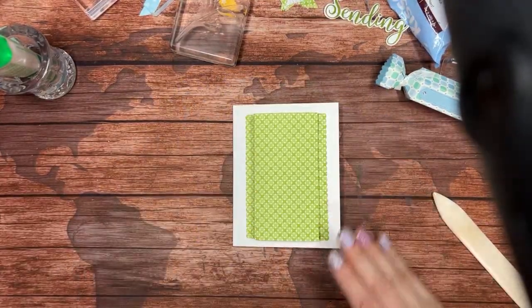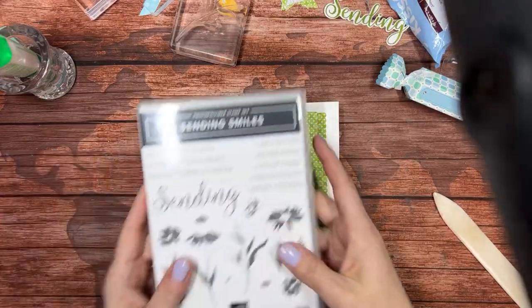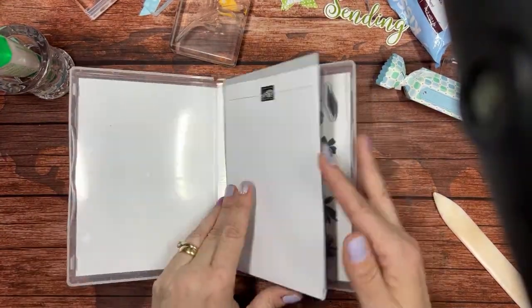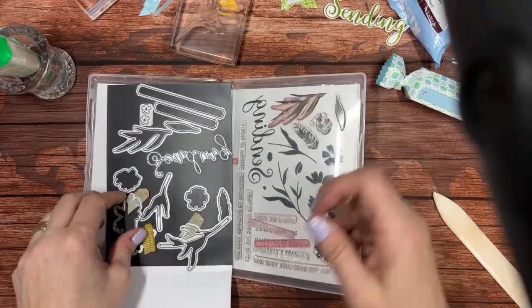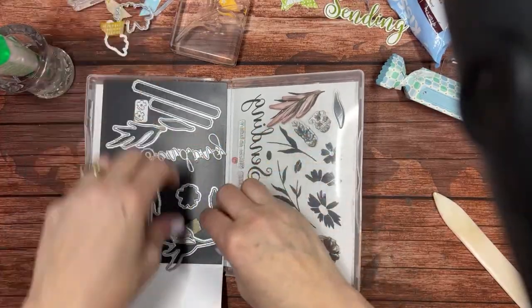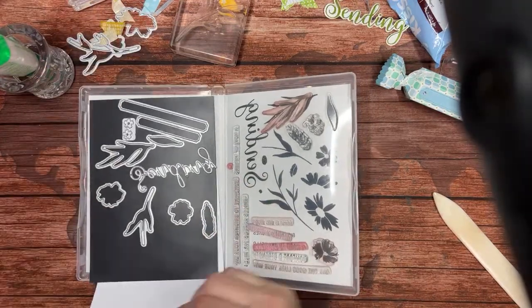So we have that. Now we need to add some more decoration. I'm going to bring in my Sending Smiles stamp set — this is actually a bundle, Sending Smiles. We've got the dies and I've already got tape on some of the ones I'm going to be using. I've got my stamps all mounted too.